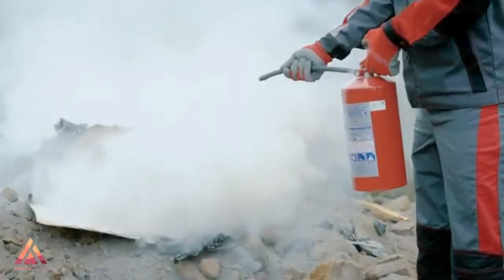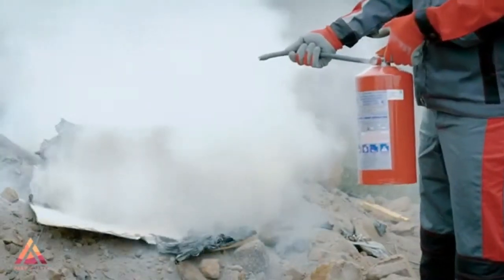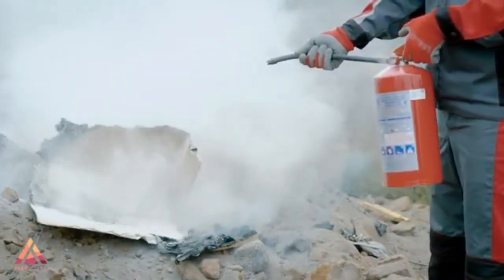According to the National Fire Protection Association, fires can be diminished by the use of a fire extinguisher. Now, to fight a fire using a fire extinguisher, remember the PASS method.